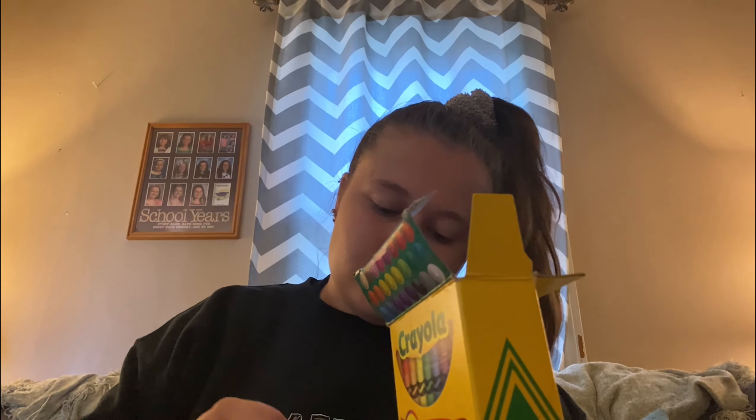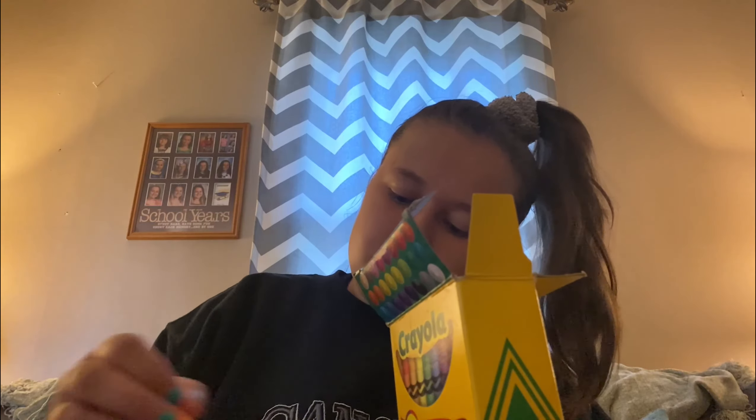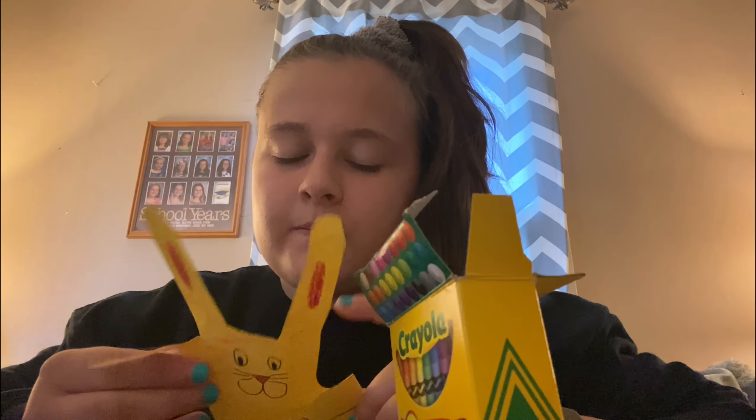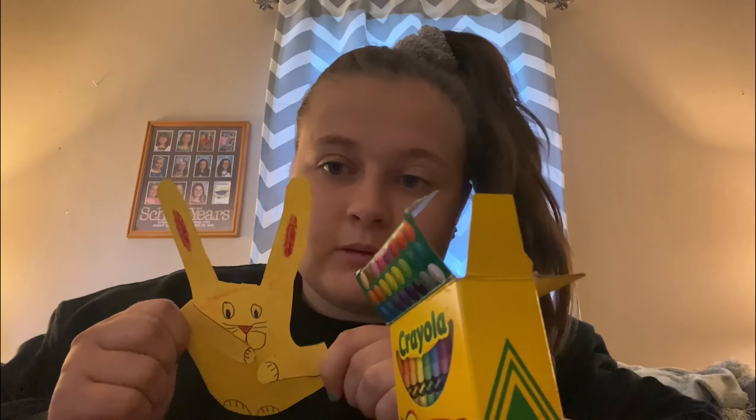But yeah, there is my orange and yellow bunny rabbit. I want to see your guys's, so let me know if you try it and if you do I really want to see them. Bring them to me as soon as I see you guys again — bye guys!